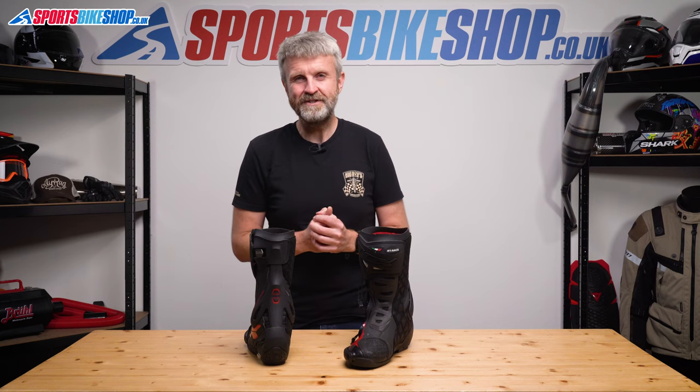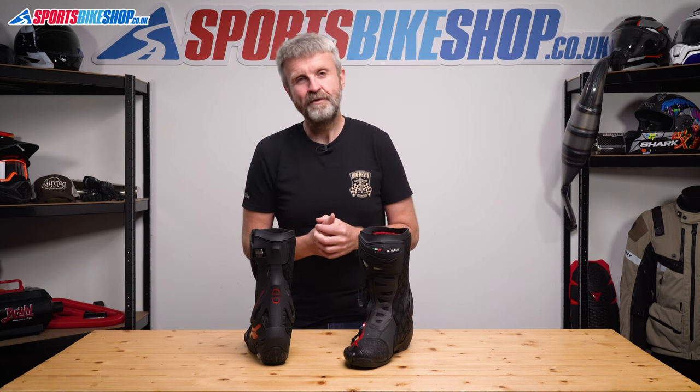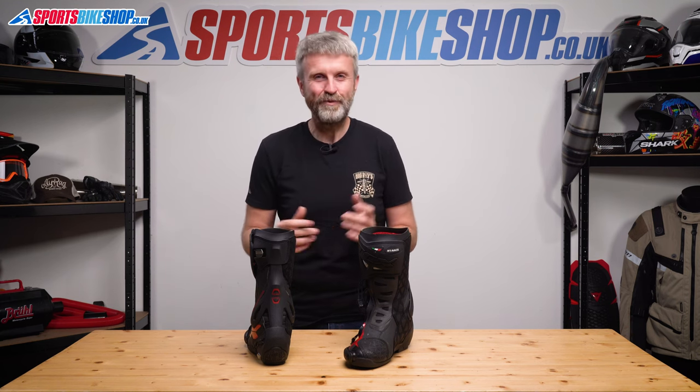I hope that tells you everything you wanted to know about the TCX RT Race Boots, but if there's anything you'd like to ask or add, please pop a comment below. Thanks for watching.